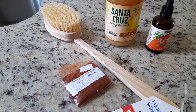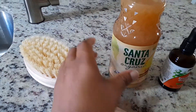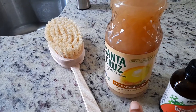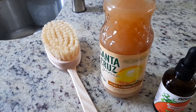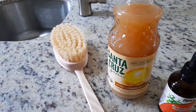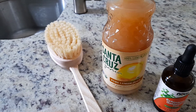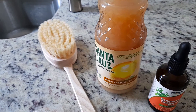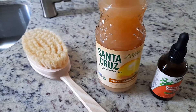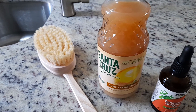I also got some Santa Cruz lemon juice. To have the maximum benefits, of course it's good to have the real lemon, but here where I live we don't always get real lemons — we have limes but not real lemons all the time. So it's good to have this on hand, and you can use it in the morning with some warm water to detox and cleanse your liver.